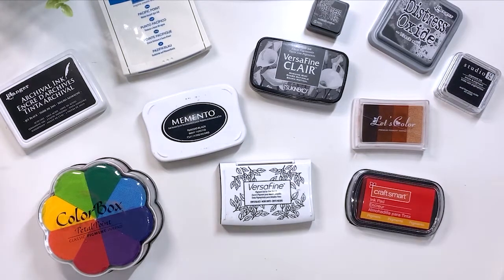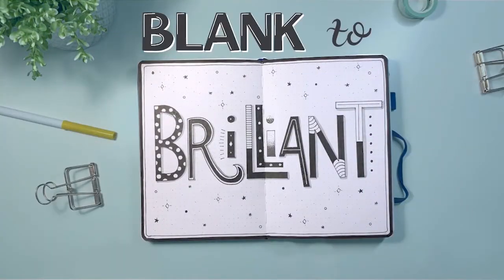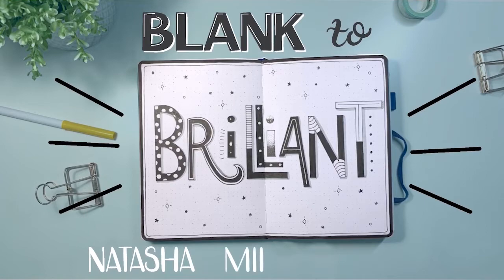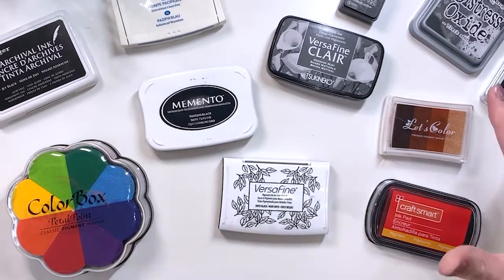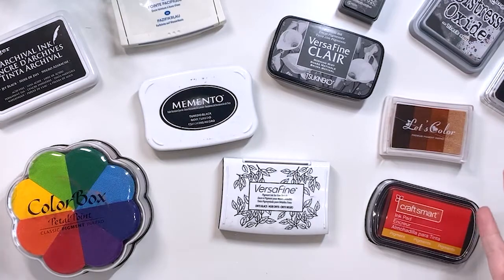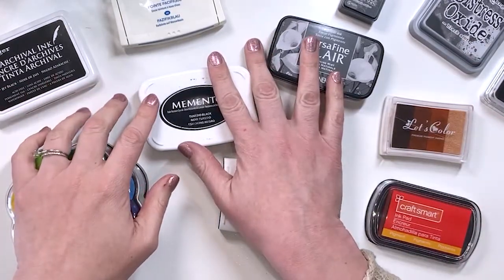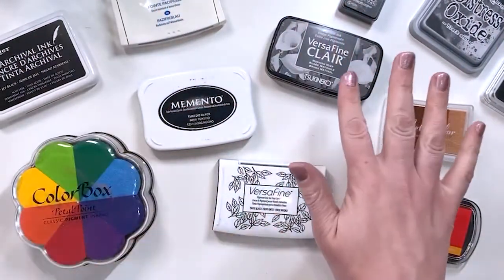Today we are talking stamp inks and which stamp inks are going to work best with which journal. Hi everyone, thank you for joining me today. I wanted to take some time and do a video on stamping in a bullet journal. This actually turned out to be a lot of information so I'm going to be breaking the videos up, starting off with explaining what the different ink types are and then the different journals that they work in.